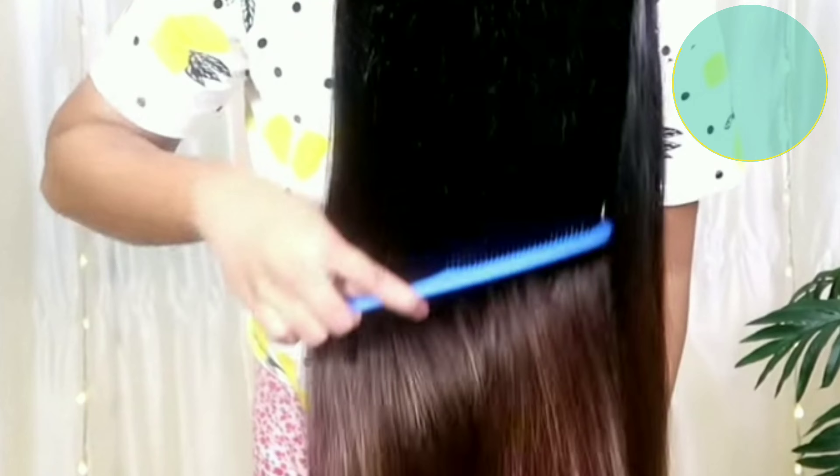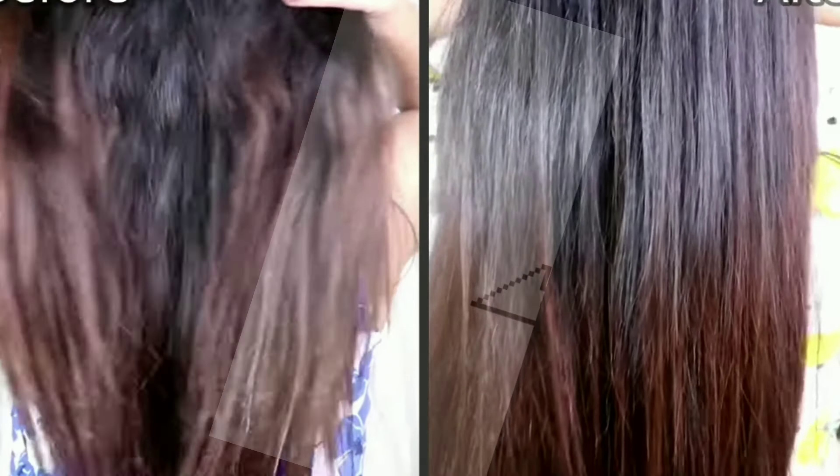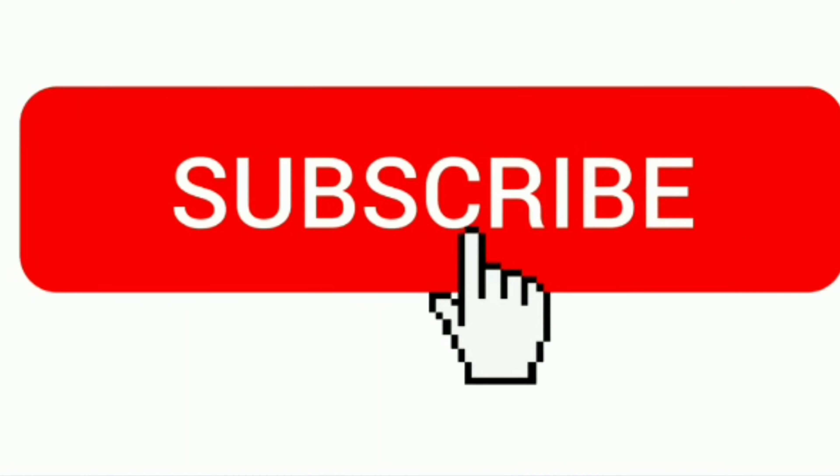Your curly hair will get transformed into straight silky hair forever. Try this recipe and send your feedback in the comments below. If you love this video, please press the like button and make sure to subscribe to the channel and join our YouTube family.